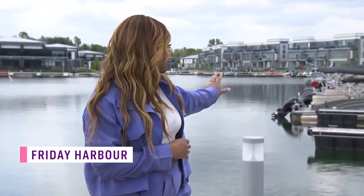Nothing like a beautiful day at the harbor. We're at Friday Harbor, actually. Look at the gorgeous boats behind us. Beautiful harbor happening at Cityline on the water.